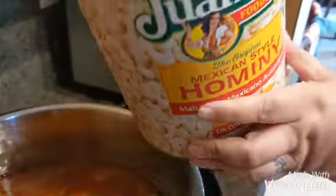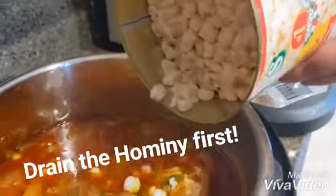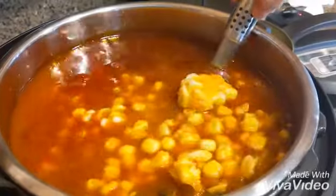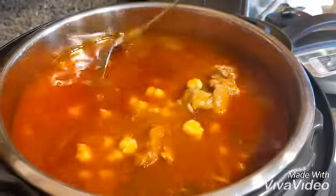We're going to add the hominy as one of the final steps. Go ahead and just dump it right into the instant pot. Get it all in there and stir it up.